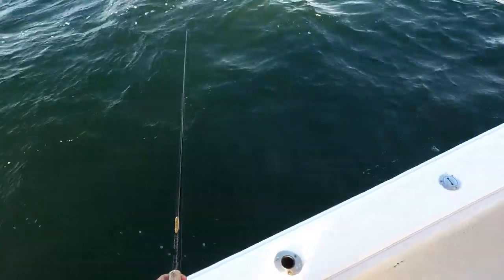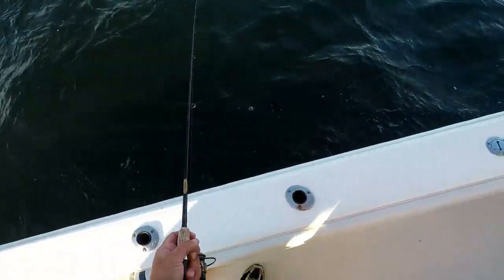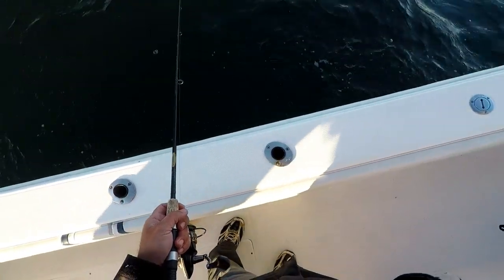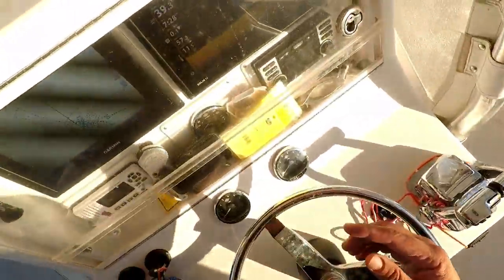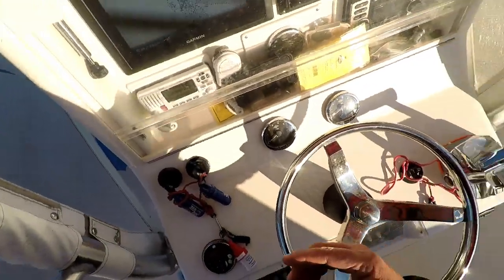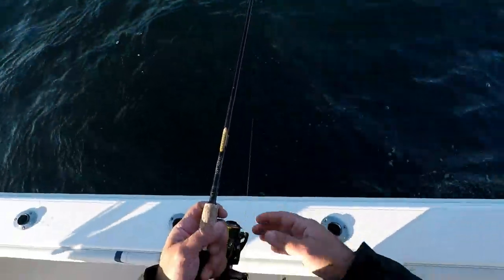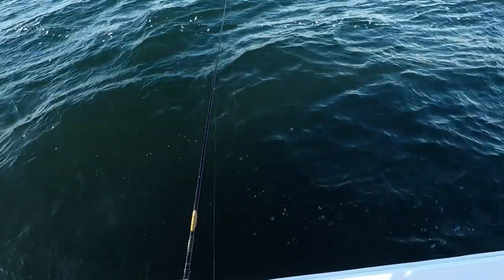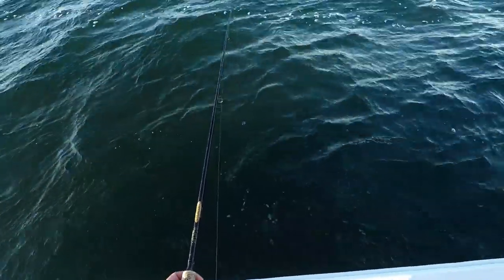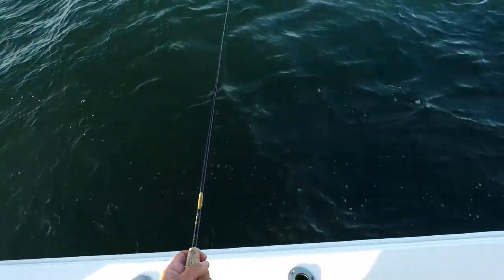The second most popular feel for these fish is the hard thump. So tap, tap, tap — hard thump. Today, because we had a few windy days and the temperature really dropped, I think it's a trigger for these fish to start feeding before they lay up for the winter, so we had a very aggressive bite. It wasn't a picky bite at all — they were on it. Most of the fish were caught with that running style, where the fish is really aggressive when you feel that run. Hopefully you'll be able to see that here.